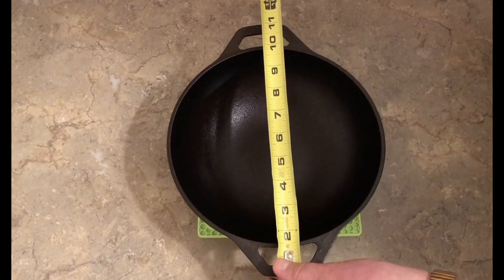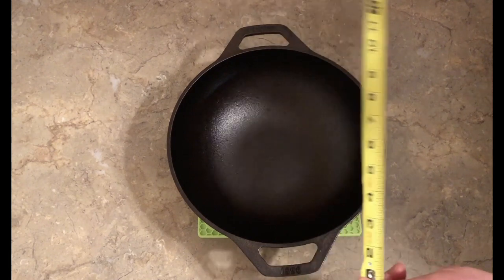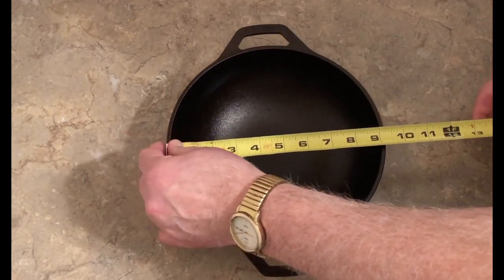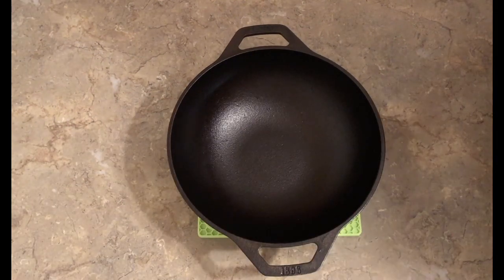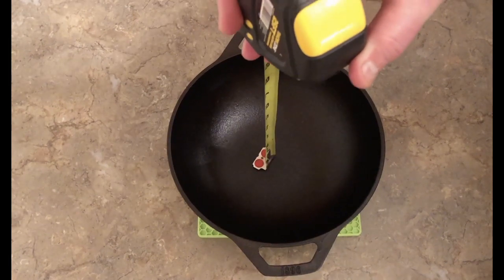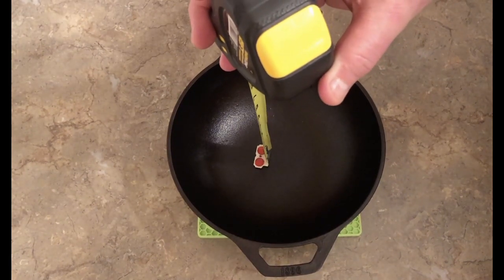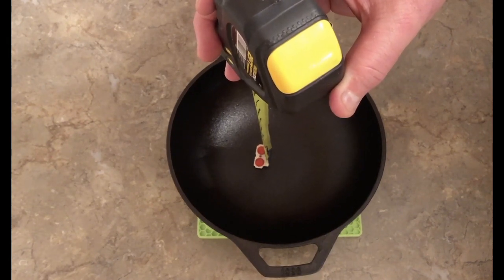Let's get it measured. From outside handle to outside handle, it is 11 and a half inches. From actual edge to edge, it's nine and one eighth inches. And I would say it's right at three and five eighths inches deep.